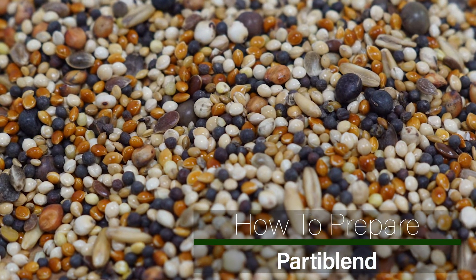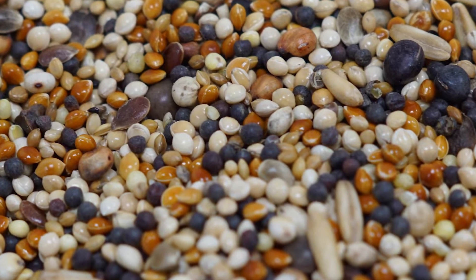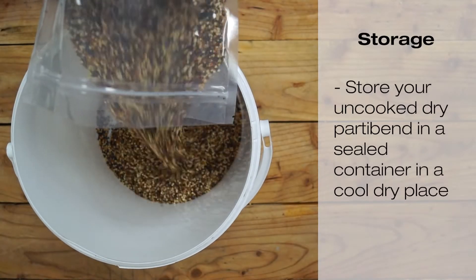Party Blend comprises 12 specially selected mini particles. It makes a great spot mix with different seed sizes and tastes, keeping fish attracted for hours.